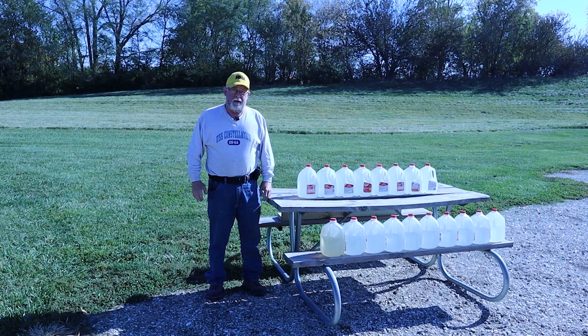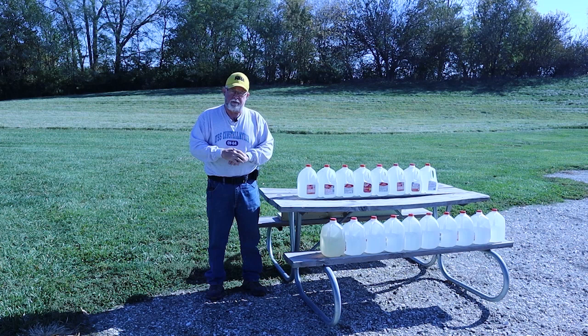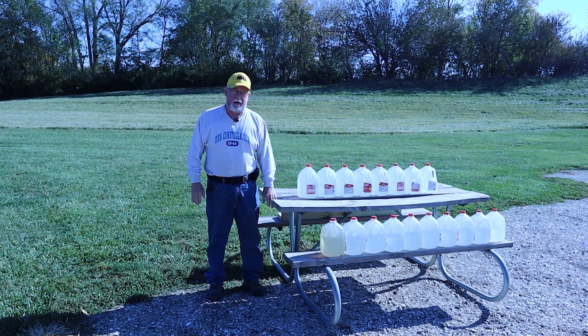Hello again, this is Dick Fairburn, Lock and Load YouTube channel. I have mentioned in previous postings about a water jug testing protocol I helped develop about 30 years ago.